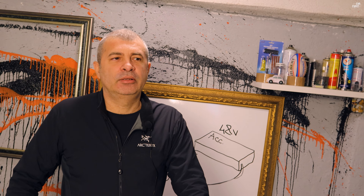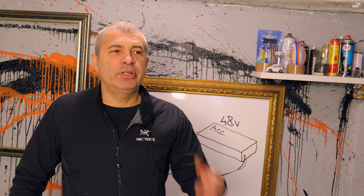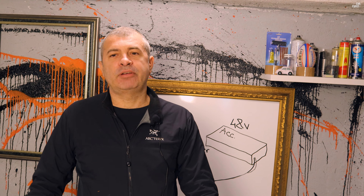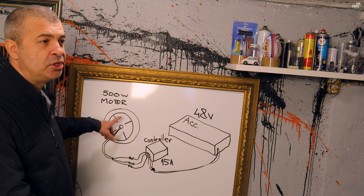Toți vânzătorii de trotinete dau o valoare nominală pentru motor, pe care de multe ori o găsim inscripționată pe motor — așa ar trebui să fie corect. În paralel cu această valoare nominală mai există o altă valoare în vârf de sarcină, care e o valoare adusă de nicăieri. E bine ca voi să știți care este acea valoare corectă și cum se calculează ea. Spre exemplu, aici avem un motor de 500W.